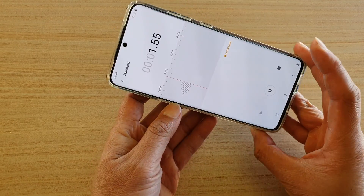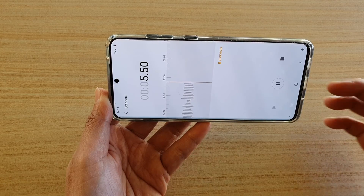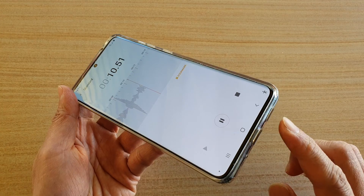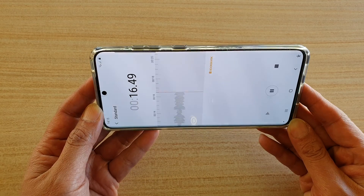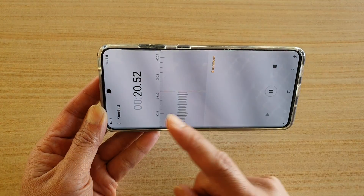Now tap on the record button. When you're recording, make sure you hold your phone horizontally — this way it will allow you to record sound using the microphone at the top as well as the microphone at the bottom, recording your sound in stereo mode.